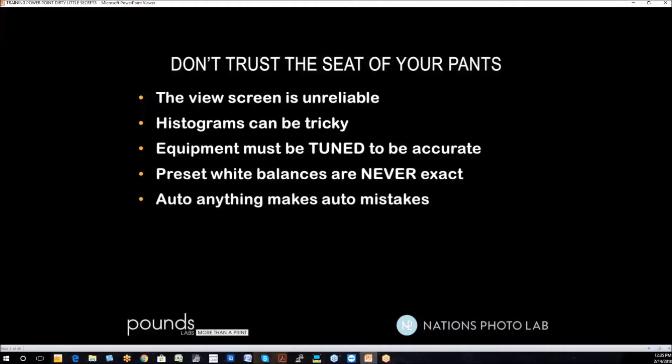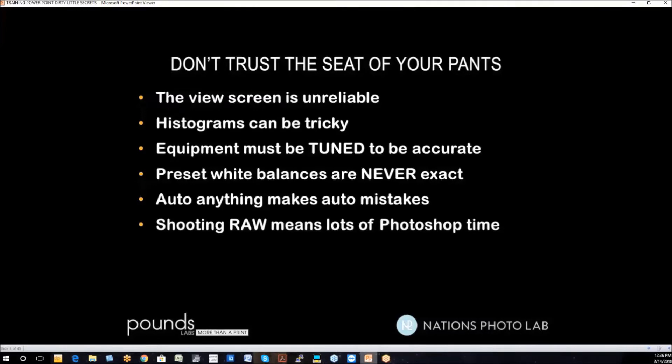Auto anything makes auto mistakes for you. Don't give your brain over to the camera because it's not as smart as you are. Shooting RAW means a lot of Photoshop time. Some people say they'll shoot RAW and fix anything, but it doesn't really fix anything — there are limitations to RAW. Plus, if you're shooting volume photography and taking 500 images today and need to touch each one, imagine how much time that would take to get a job ready for production.